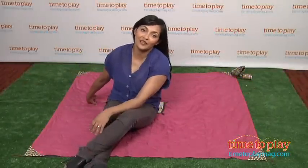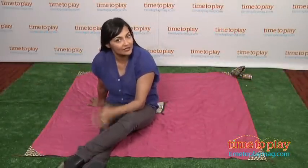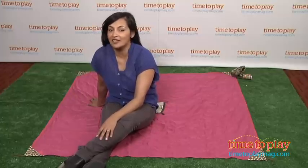Hey everyone! This is Maria with TimeToPlayMag.com. Here's a 'why didn't I think of that' product — the Monkey Mat takes the mess out of play.